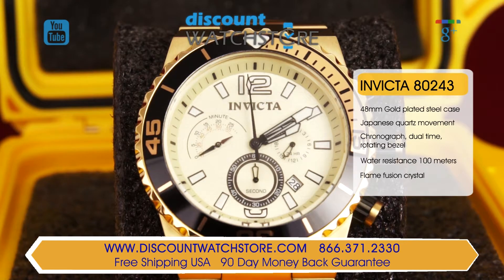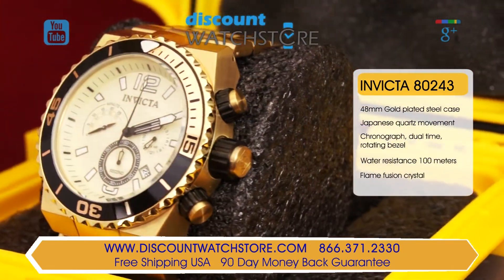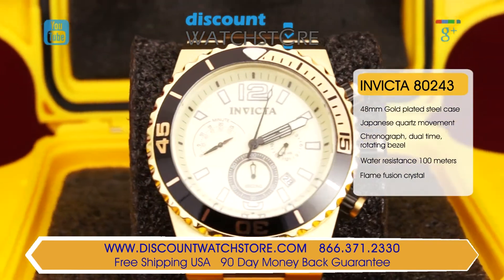The case is manufactured from stainless steel, which has been PVD plated with yellow gold. The case measures in at an oversized 48 mm for the case diameter and rises high off the wrist with a case thickness of 16 mm.